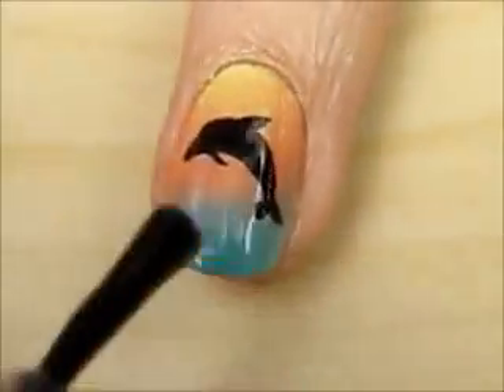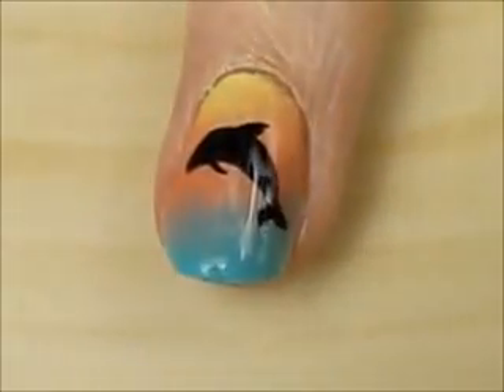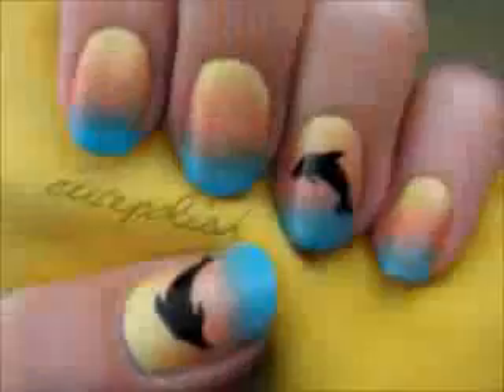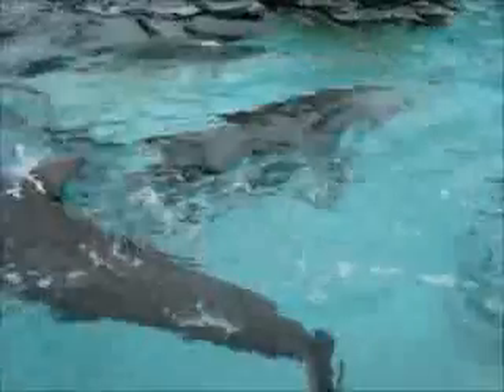Finish off with a fast-drying top coat to seal in your design and add a beautiful shine. And that's it — I really hope you enjoyed learning how to create this beautiful summer design. Take care and I'll see you next time.